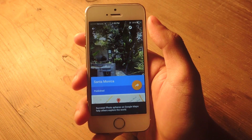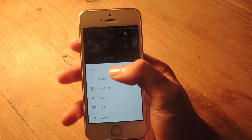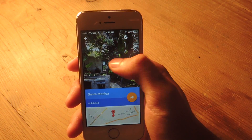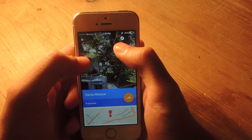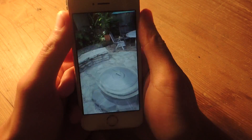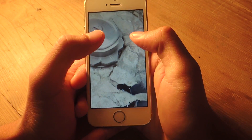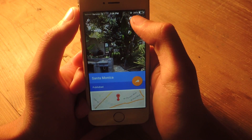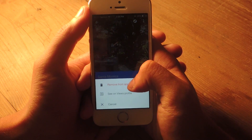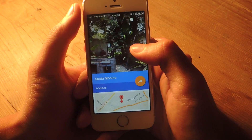You can see the Photosphere is now published. Tap the orange icon to share it on Google Plus, Facebook, Twitter, or email. There's also another way to view your Photosphere — tap on it and move your phone around. It's a great way to get the full effect rather than just using your finger. You can also tap on the three-dot menu to remove the Photosphere from the application or view it on your Google Maps profile.